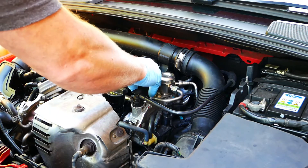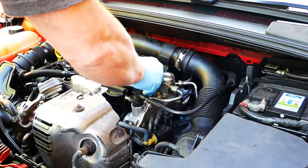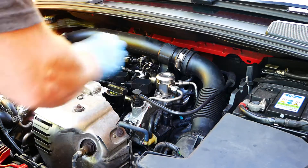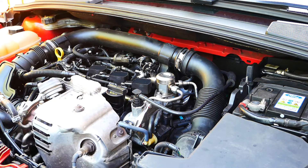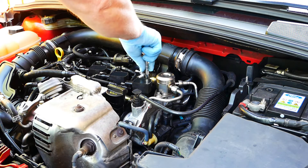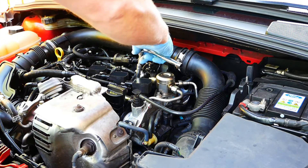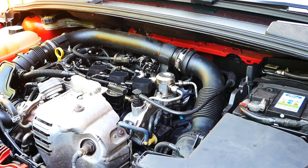Place the coil pack lead over the spark plug and press down until it is firmly seated. Now you can replace the two 8mm bolts. Do not over tighten these bolts either. Then you can reconnect the electrical plug.